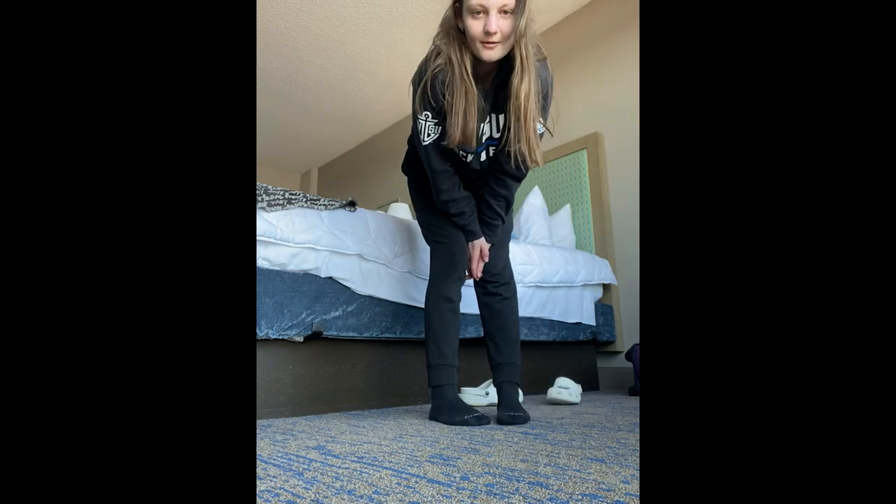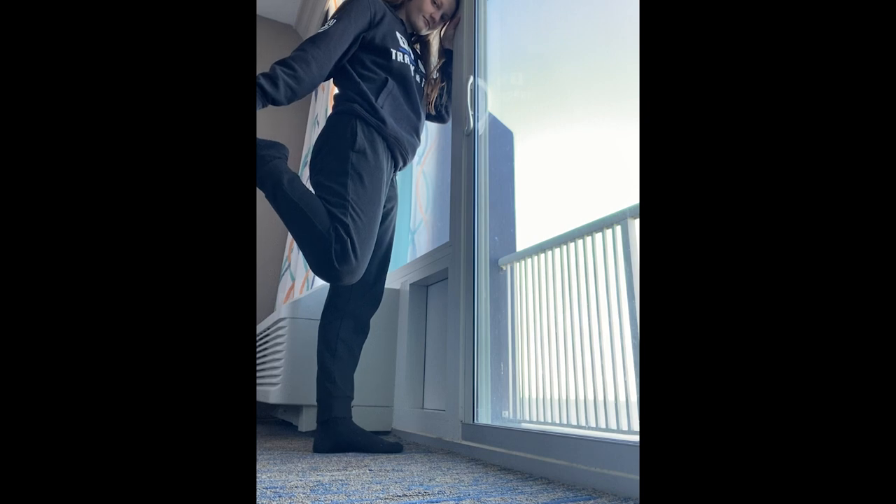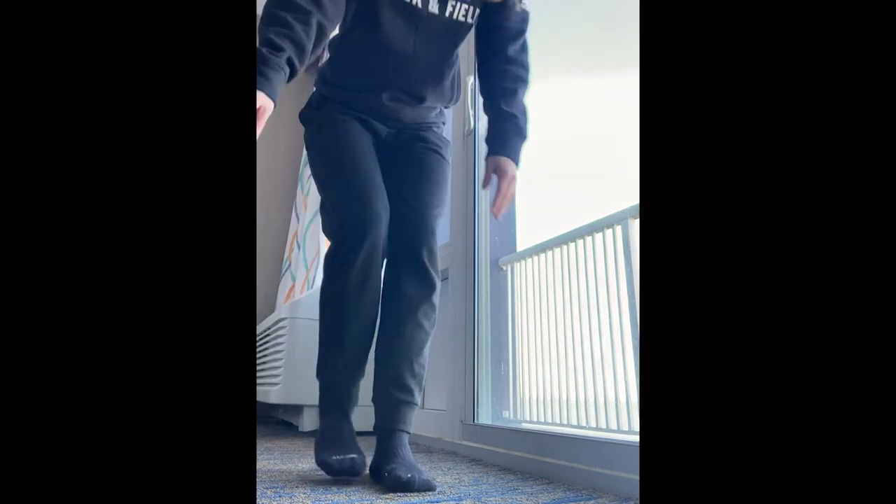The last stretch is our hip flexor stretch — that's where we stand up, hold on to a wall or couch, grab our toe, and stretch out the front of our leg, then the other side. Awesome job guys, that is all I have for you today! We got a little bit of arms, legs, and core, so that was a great workout. I hope you guys have a great weekend — bye, see you next week!